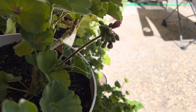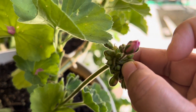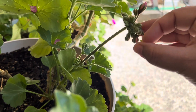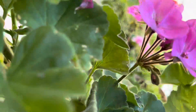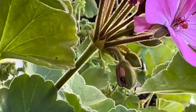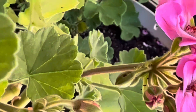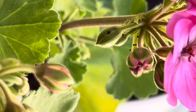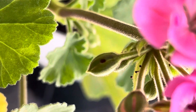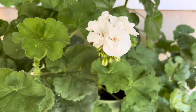They make holes in the buds and destroy the entire bud. I keep checking my geranium buds and pick them up — I know it's gross but I got used to it. You have to kill them. You can see here there are two of them. Sometimes it's very difficult to spot them. You can see the hole they make in the bud, and then the whole bunch gets spoiled.